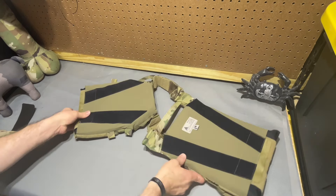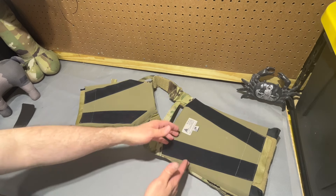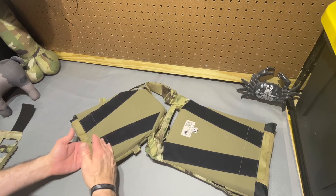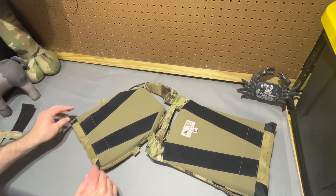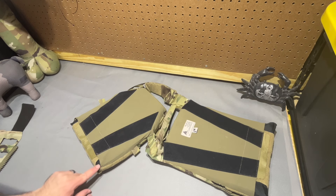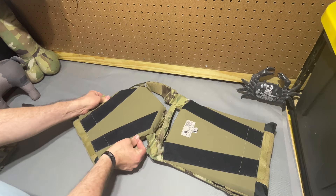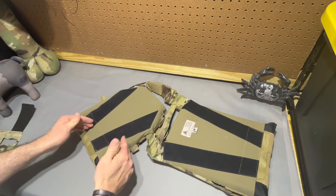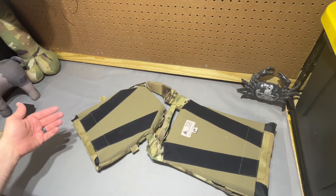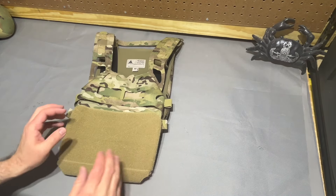It will fit mediums or smalls with a little bit of a trade-off one way or the other. The medium fills it side-to-side better but leaves a little more plate exposed on the bottom; the height is fairly ideal. If I really torqued it down I could get it a little cleaner, but it's notched out anyway so it's never going to totally cover that corner. With that, I'm going to get the plates completely out of the way and run through the features and construction, because it is a really interesting plate carrier.